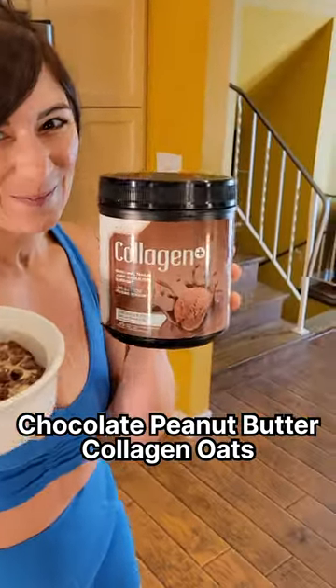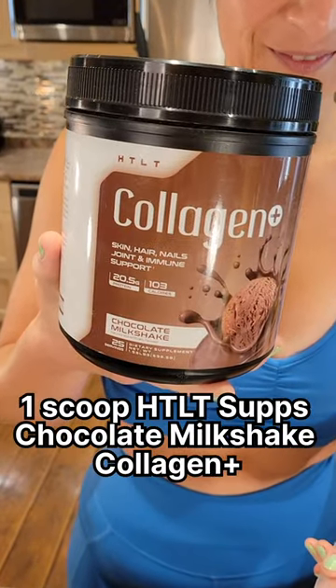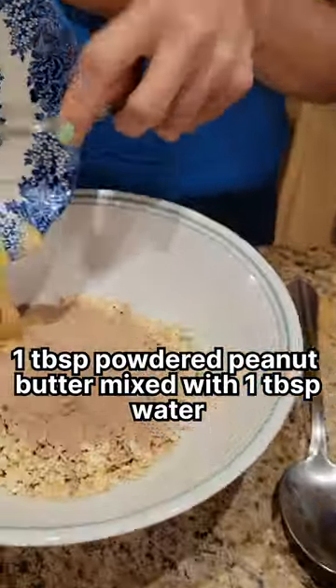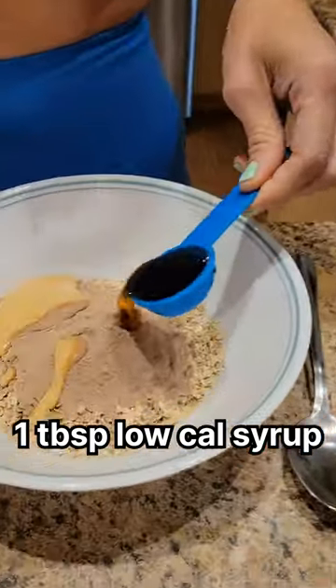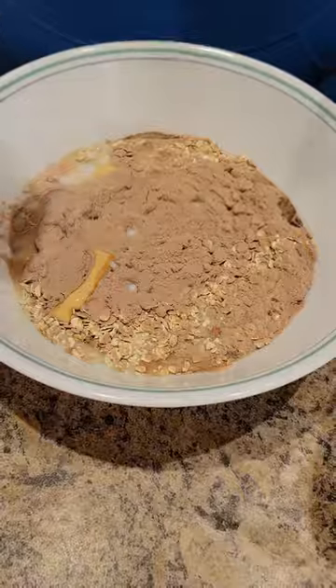Chocolate peanut butter collagen oats: mix half a cup of quick oats, one scoop of HTLT seps chocolate milkshake collagen, plus one tablespoon of powdered peanut butter mixed with one tablespoon of water, one tablespoon of low-cal syrup, and three-quarters of a cup of zero percent Fairlife milk in a microwave safe bowl.